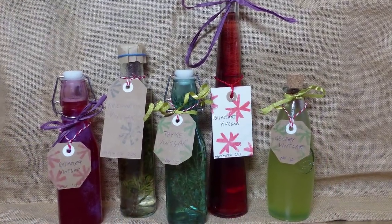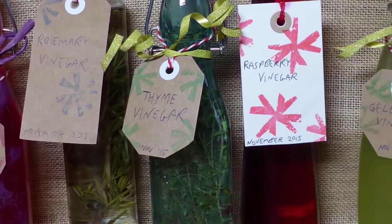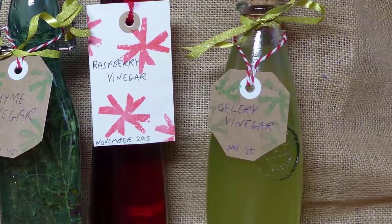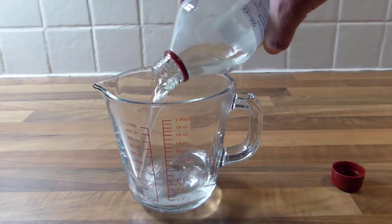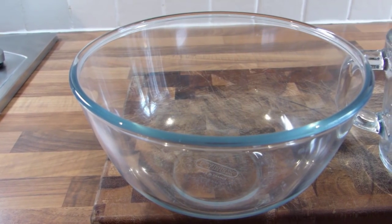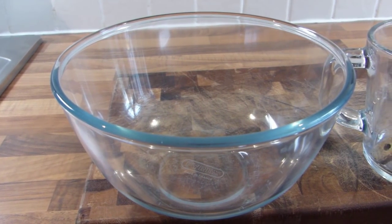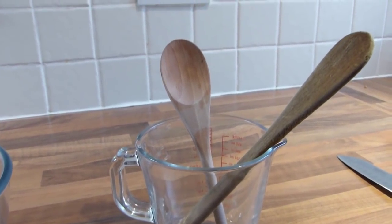With that over, let's get on with the fun of making some delicious infusions. Vinegars may be flavoured with herbs, soft fruits or vegetables. Use a clear vinegar which won't overpower the produce you want to use for your flavouring. Suitable vinegars include white vinegar, distilled vinegar, white wine vinegar and cider vinegar. Never use metal utensils or bowls when preparing homemade vinegars as the acid can react. Instead, use glass, plastic or wooden alternatives.